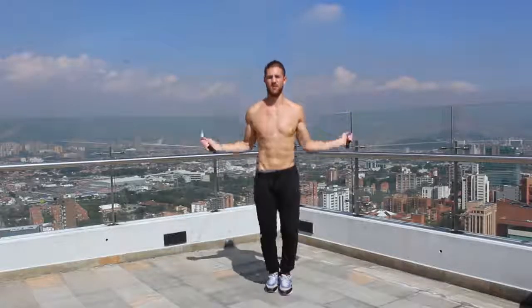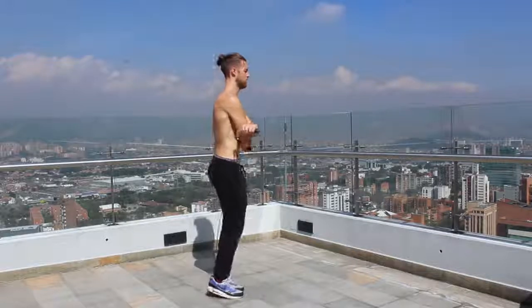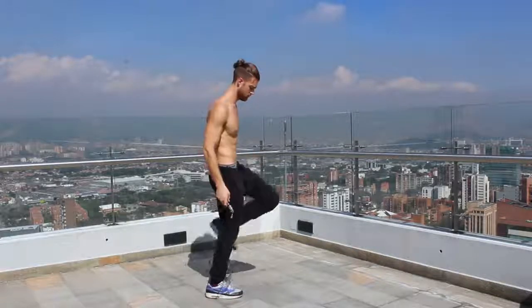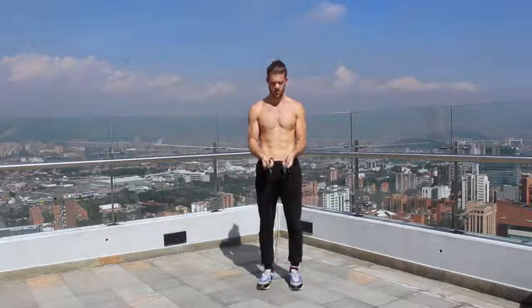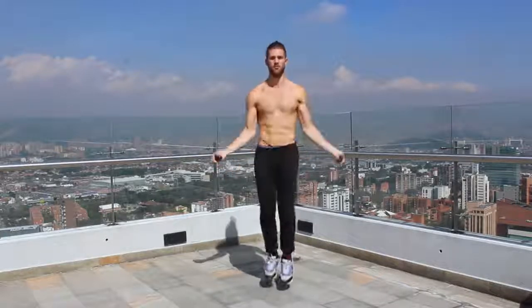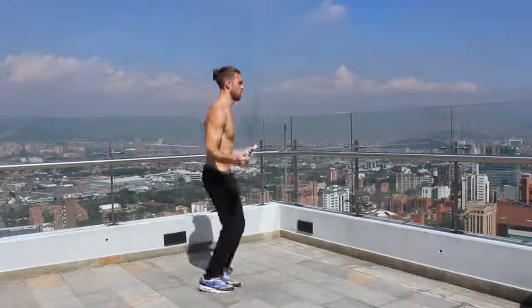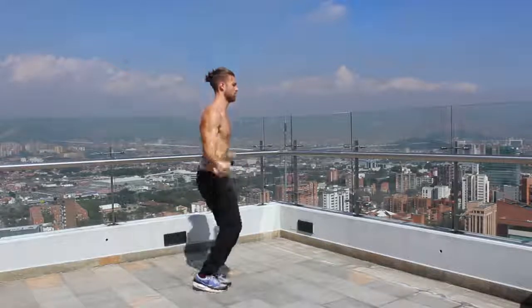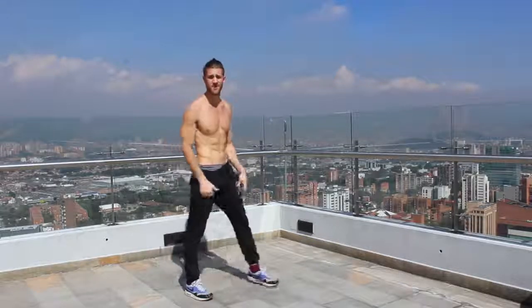The next thing we're going to cover is what it looks like to have your wrists too far apart. When your wrists are too far apart and you try to do tricks — for example, the crisscross — you end up tripping over the rope because it's spread too long; there's not enough depth on the rope to make it underneath your feet. If you bring your wrists just a few degrees closer to each other, it's easier to do crisscrosses, easier to get more fluid with jump rope, and easier to get a consistent rhythm.